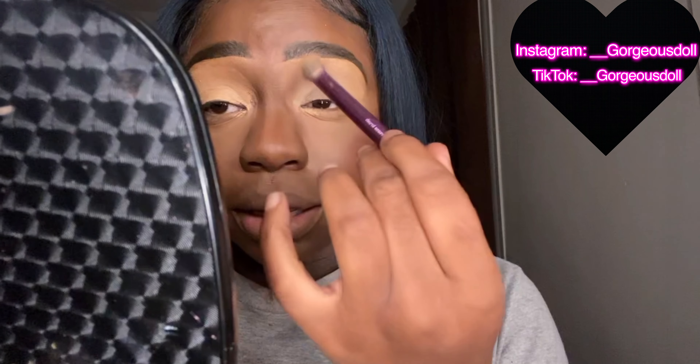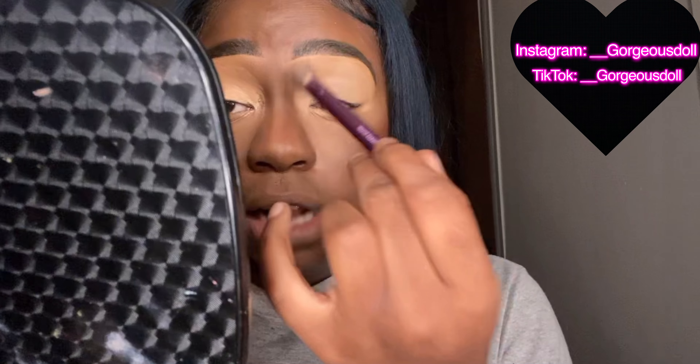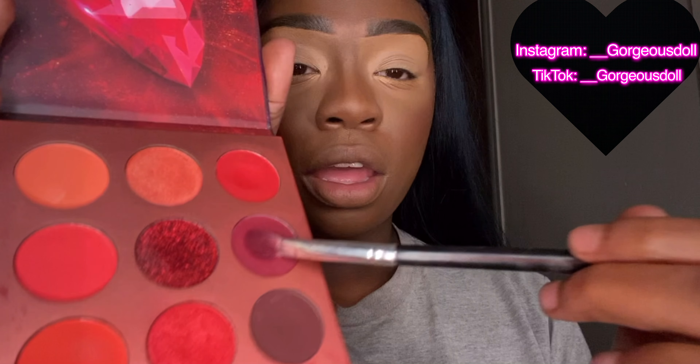When I first started makeup I wish somebody would have told me about primer. Some people use concealer, but regardless it really makes your eyeshadow pop — especially being brown skin or dark skin, it's just hard for colors to show up. That's why you want to prime the lids first so those colors can really show up.